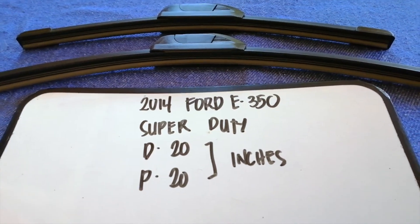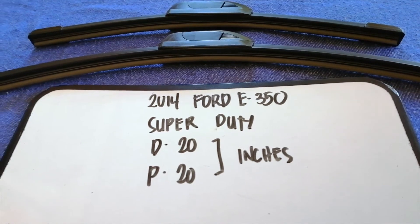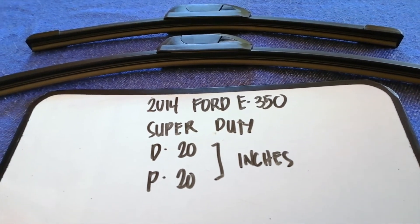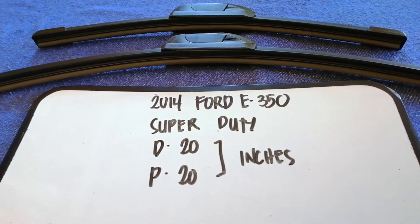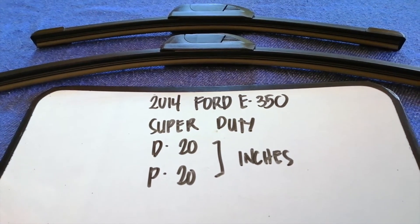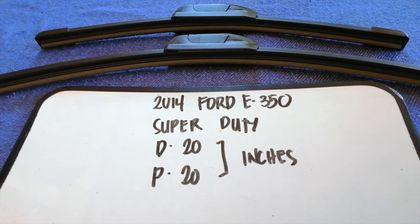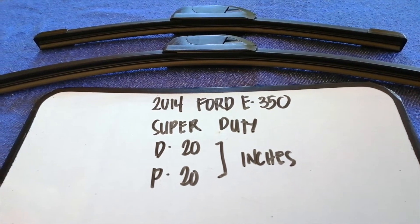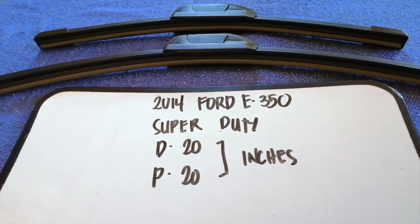If you're looking for the wiper blade replacement size for the 2014 Ford E350 Super Duty, I've already looked it up — just check the video description and I'll try to leave the info there as well. The wiper blade replacement size is 20 inches for the driver's side and 20 inches for the passenger side, as you can see.